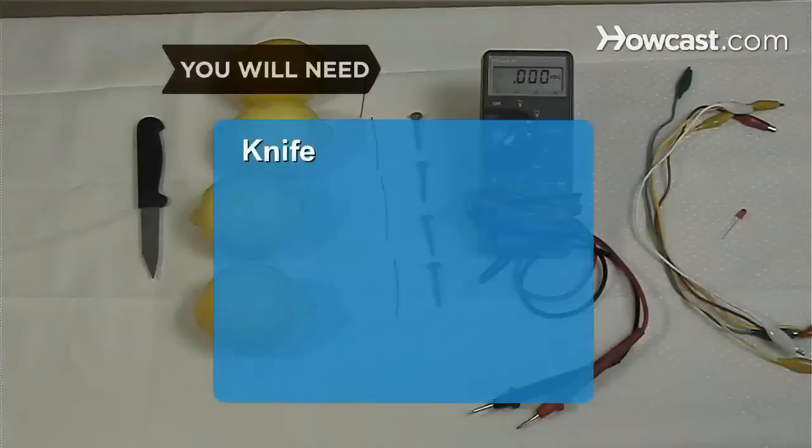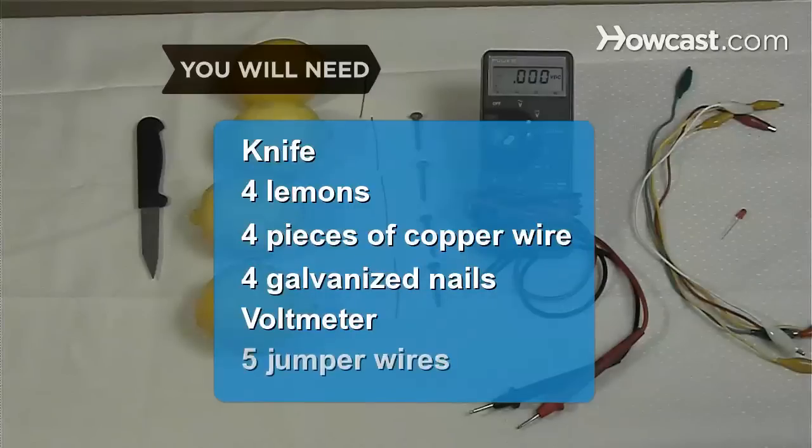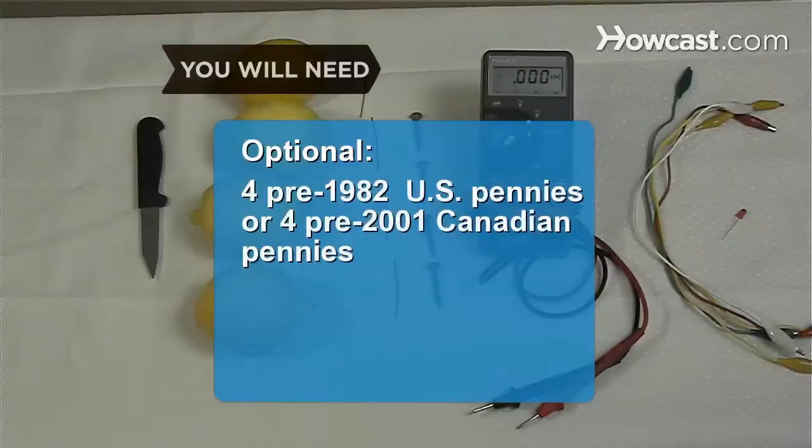You will need: a knife, 4 lemons, 4 two-inch pieces of 14-gauge copper wire, 4 galvanized zinc-plated nails, a voltmeter, 5 jumper wires with alligator clips, and an LED light. Also 4 U.S. pennies minted before 1982, or 4 Canadian pennies from before 2001.